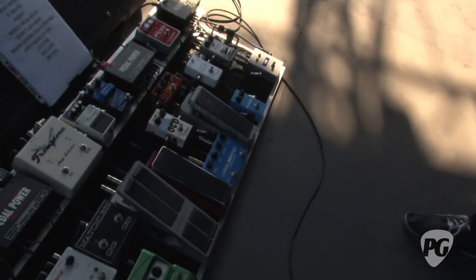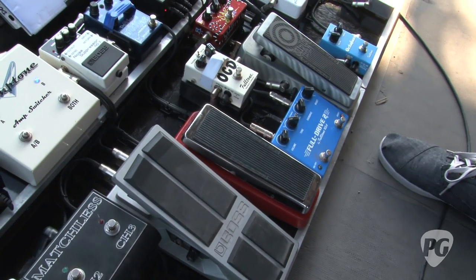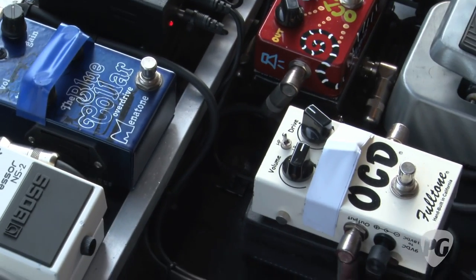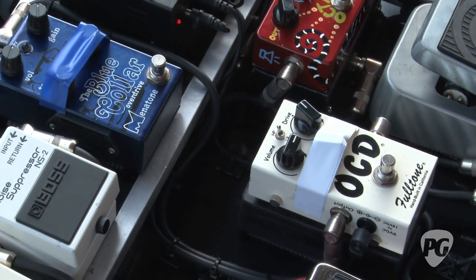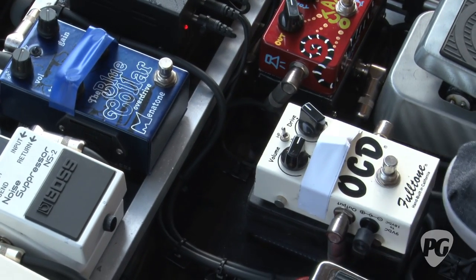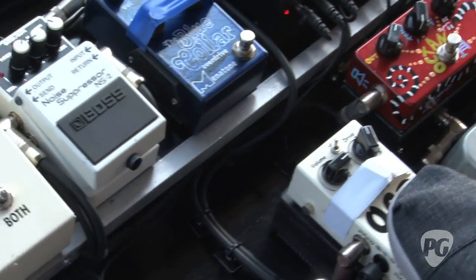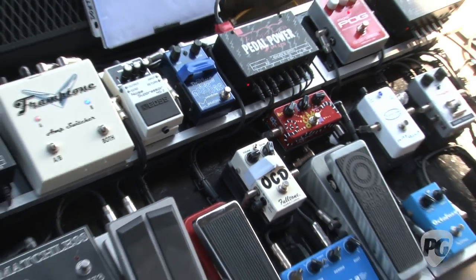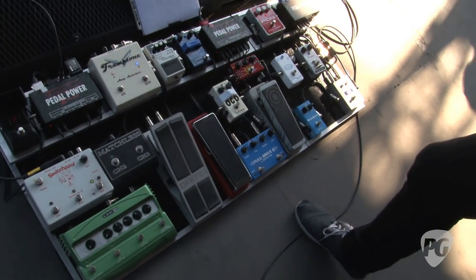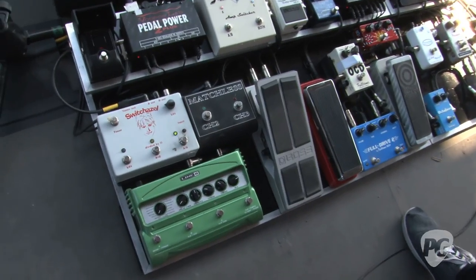I notice the OCD and the Blue Collar both have tape on them. People on the Internet always accuse artists of taping up their settings. The reason is I tend to kick these knobs around - if I'm switching it on and off, I might accidentally hit that before a solo and then it's completely different. That's the only reason. I'm not hiding anything. Ask me anything.